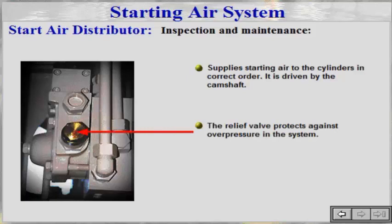The relief valve protects against overpressure in the system. If the metal membrane in the relief valve is broken, the failure in the starting air system has to be detected before start.